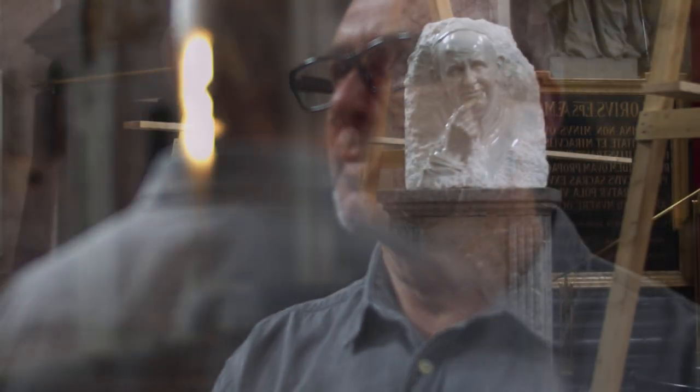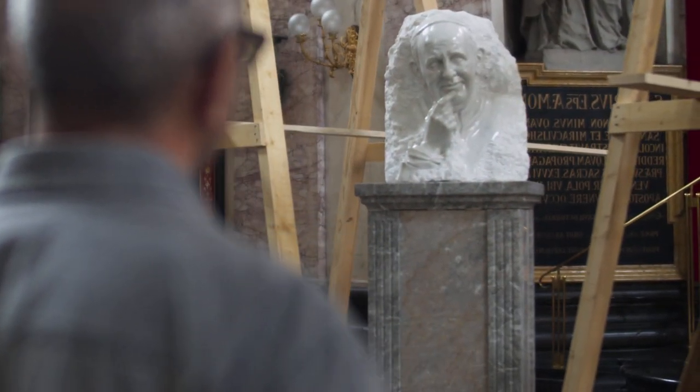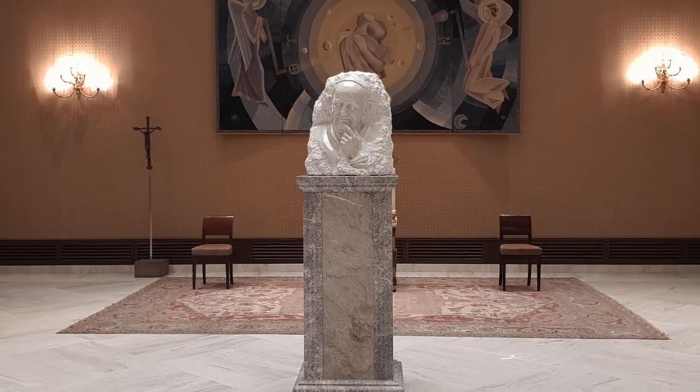The white bust stands on a mighty pedestal made of two-colored marble of hotaulia. The sculpture on the pedestal is 2.2 meters high and weighs about 1,000 kilograms.